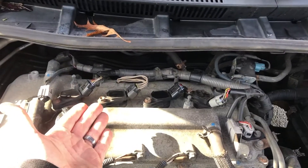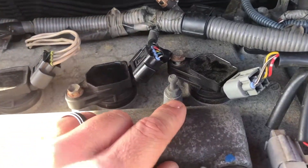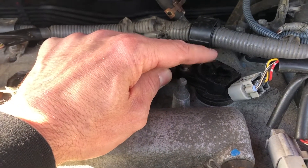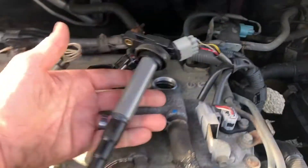The first thing you got to do is remove the coil pack. These are your coil packs — cylinder one, two, three, and four. The coil packs are held on by a 10 millimeter bolt right here. Go ahead and take that out, and then you can pull the coil pack right out. After you take the bolt out, the coil pack should just slide right out just like that.